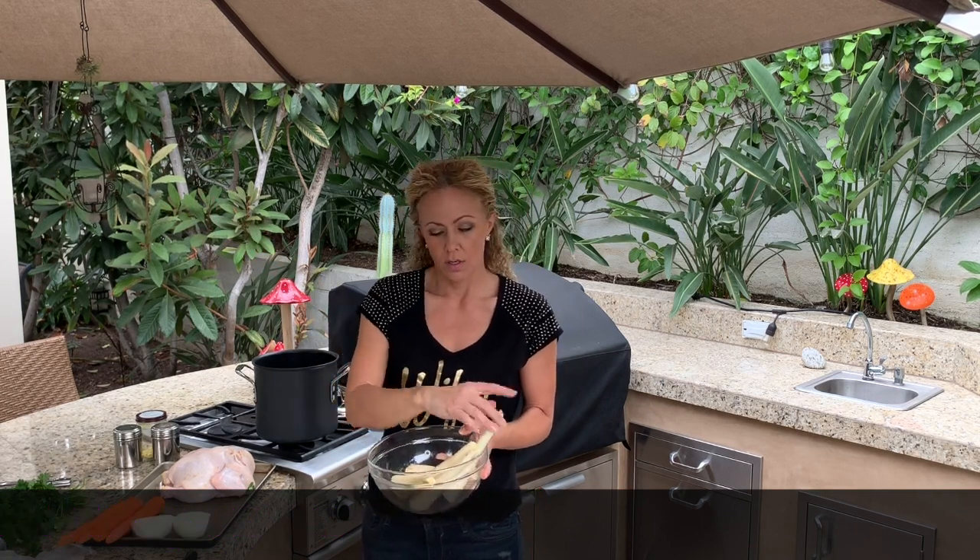Oh, I totally got distracted — something flying by. Butterfly! And the trash truck is joining us, which is going to be a little crazy.